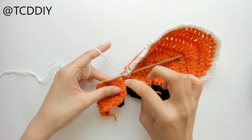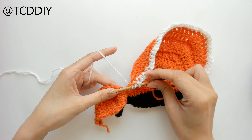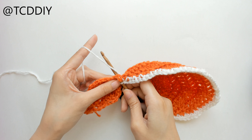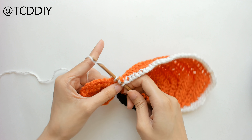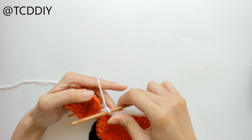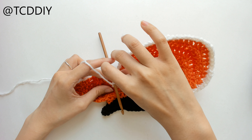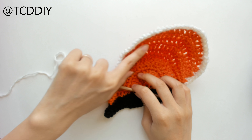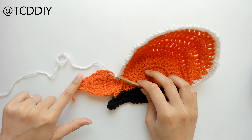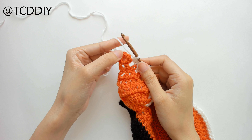We have three loops left, so prepare for a double crochet, insert our hook, yarn over pull through, into the next loop, yarn over pull through, yarn over pull through three, pull through two, and then put one double crochet into that last loop. We're going to keep going this way, putting a decrease into both ends until it tapers in completely. Once it comes to a complete point, chain up one and cut.